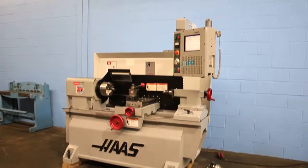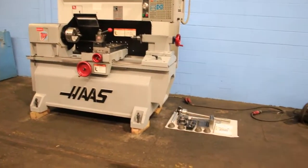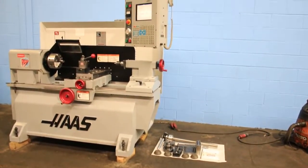We have a Haas CNC two-room lathe, model TL1, serial number 66226. The machine is new in 2003.